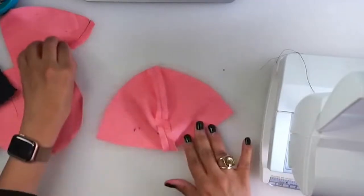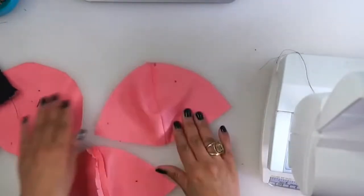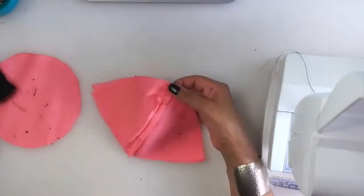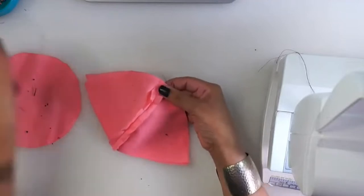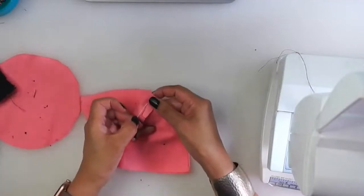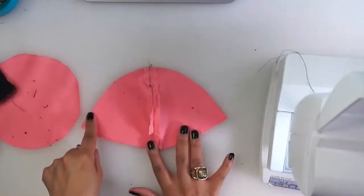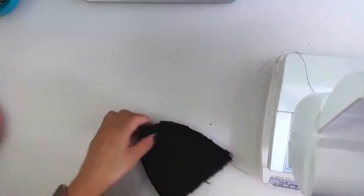So I'm just going to finger press this open. That works well for this layer. But if your fabric doesn't stay flat, then you will want to iron that open. Once again, this is the inside, so this will be kind of your lining layer. So now that I've finger pressed these seams open, I'm going to pin them so that the seam allowances are aligned. This is the orientation - we're going to pin these together like so, and then we're going to stitch along this edge. See how that's looking actually like a cup piece? Actually, I'm going to press this with the iron - press them open.